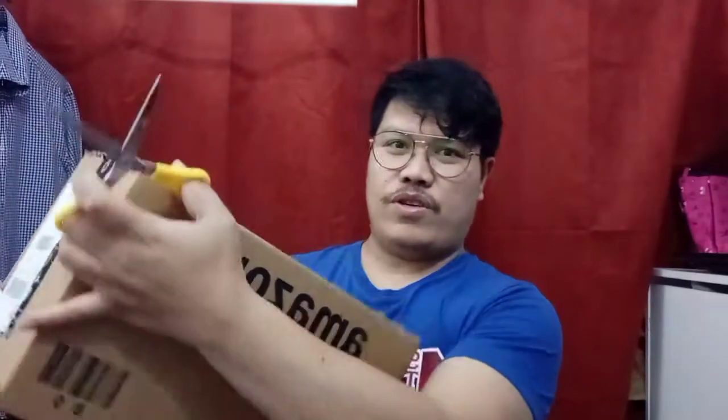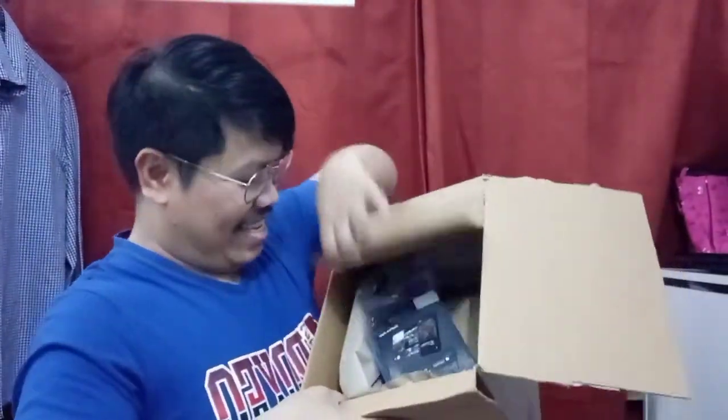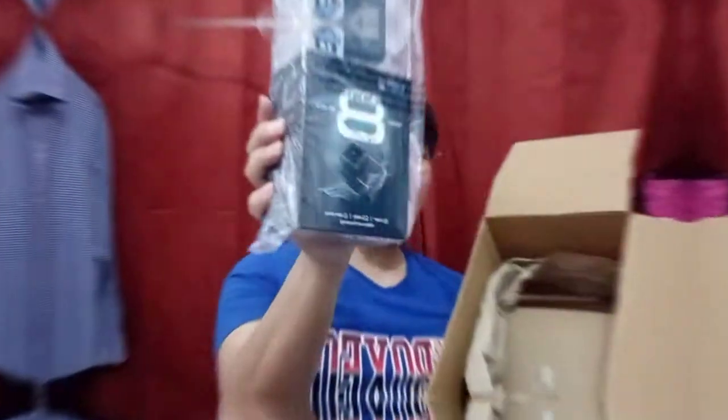So guys, ito po yung pin-order ko sa Amazon. Nabuksan na — ayan na siya. Wow, ito na guys!